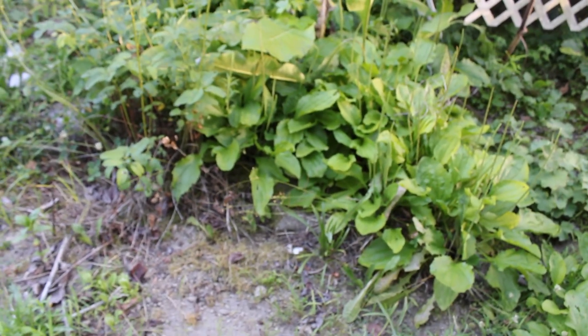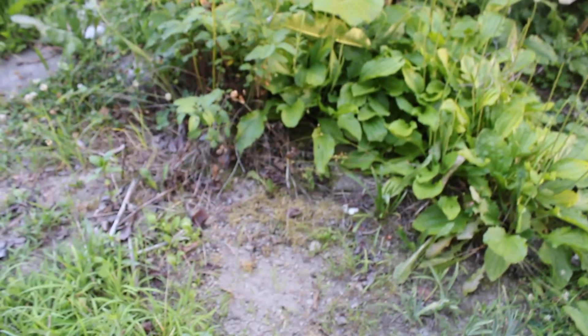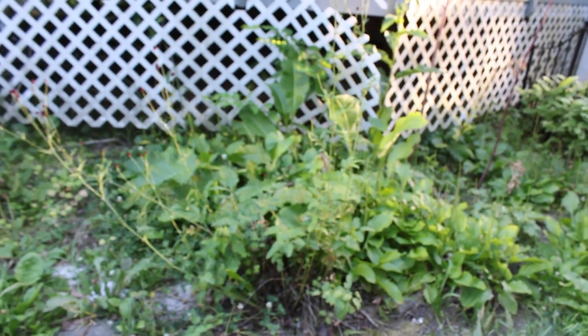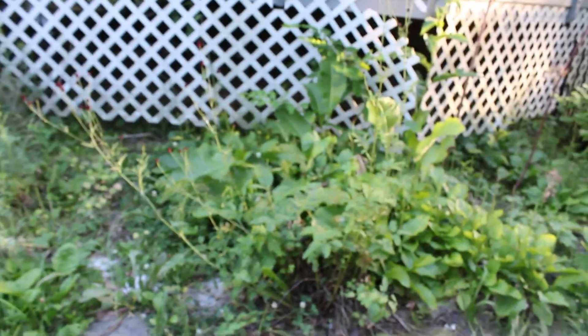I thought I moved the comfrey out there but it looks like it died back — that's unfortunate. I'll have to try that again. It probably died back because it's so dry, so maybe in the fall I'll move the comfrey out. It's getting too much shade and that's why it's not growing in as much as it used to. I'll move it back out where it gets more sun and hopefully it will be happy again.